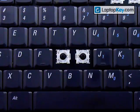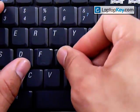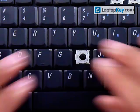Then you just get your key, put it right in the center, and push down evenly on all four sides until it clicks.